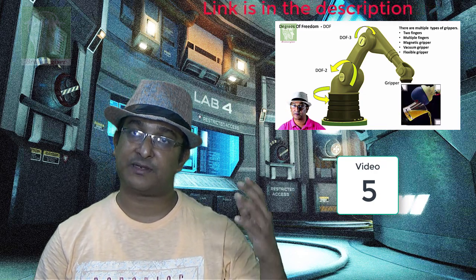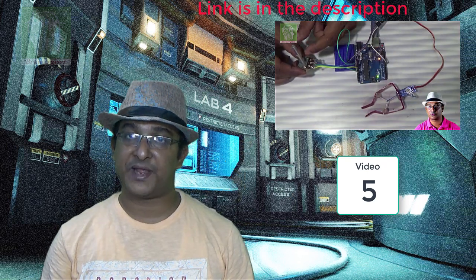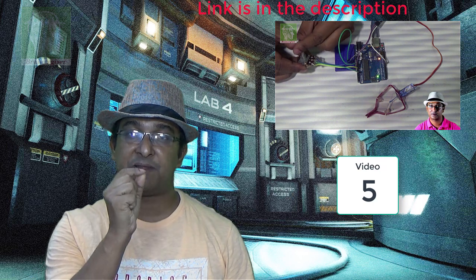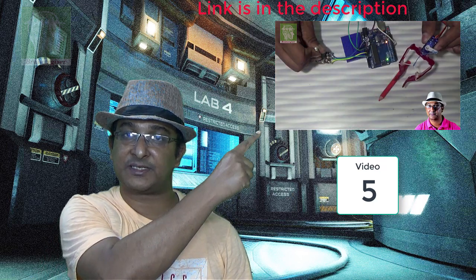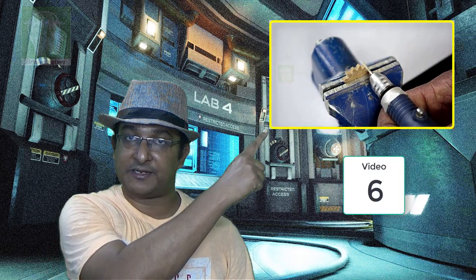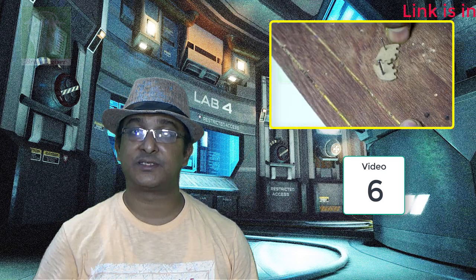We made one servo-based, wire-controlled basic gripper — that's the first gripper I explained. Then I decided to make four grippers total. This is the second gripper: it is also servo-based, but not wire-driven — it is gear-driven. The gears were made from MDF, so you can learn from this how to make your own gears.